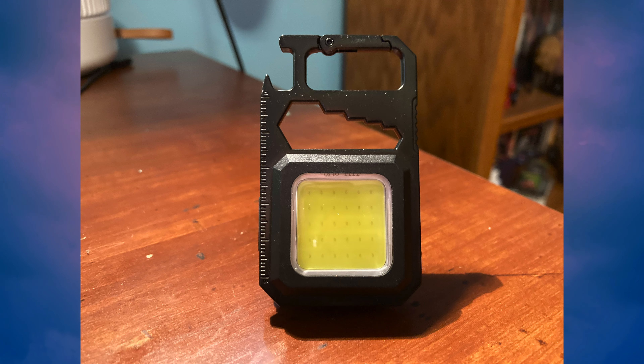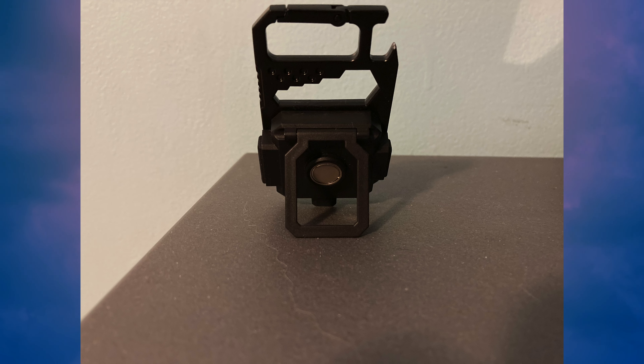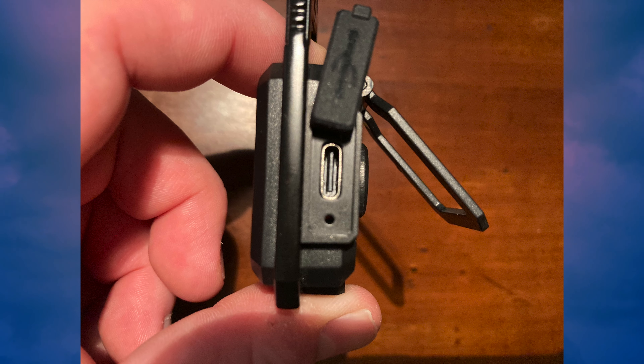When it comes to what this thing comes with, you're going to get a box, and inside that box is another box containing the flashlight. In addition to the flashlight, there is also a charging wire included in the box, and that is everything that comes with this flashlight.